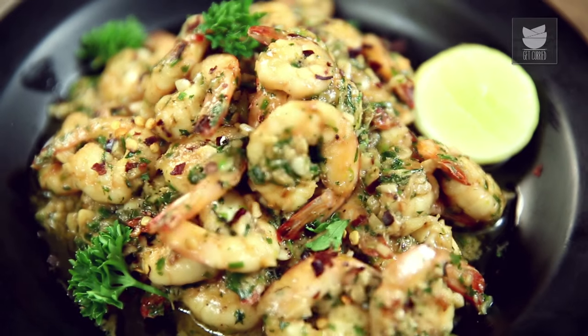Hey guys, this is Varun and Namdar, and welcome to Get Curried. Today, I'm going to make possibly one of the quickest seafood starters — Butter Garlic Prawns. Let's begin.